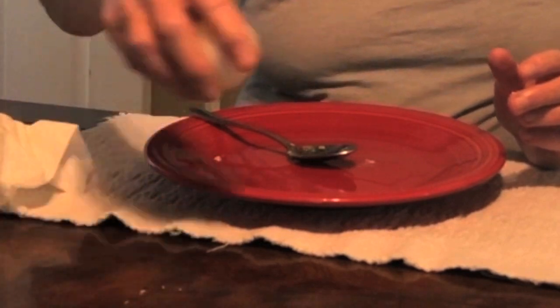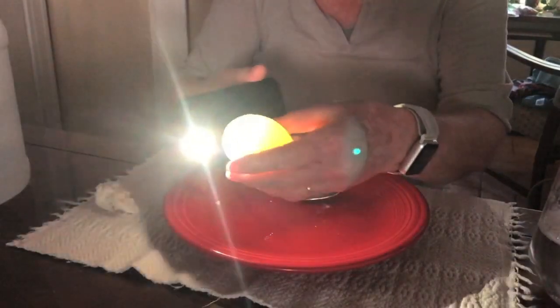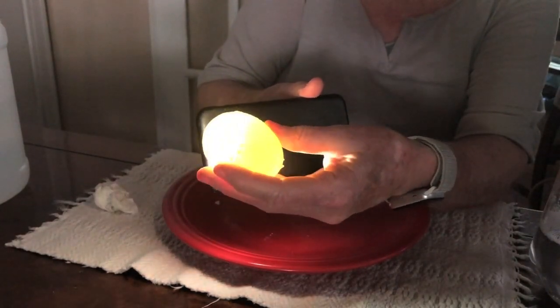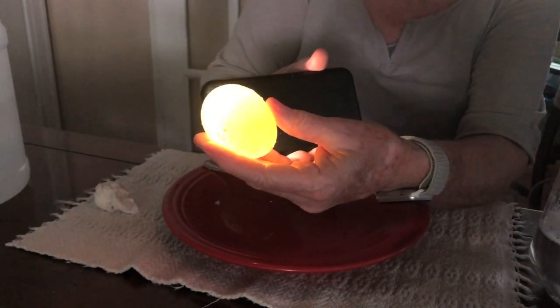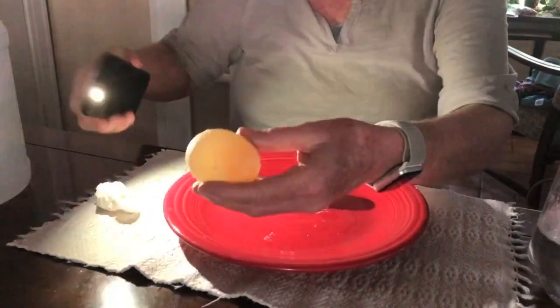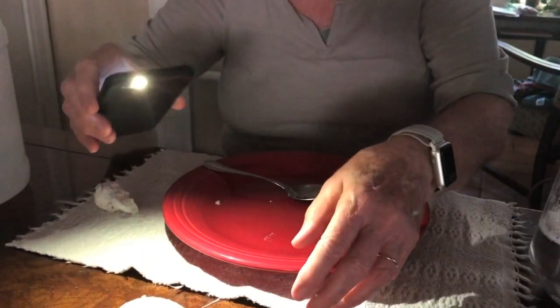Look at that — bounce around! Now, I turned out all the lights and I've got my flashlight. Look inside there — do you see that? That's the yellow. You've already seen it bounce. I'm going to bounce it for you one more time. Look at that — don't hold it up too high. It's like a rubber ball!